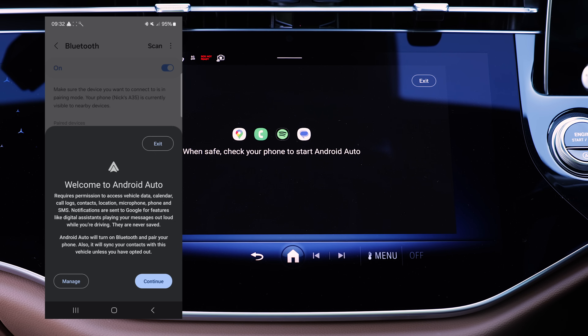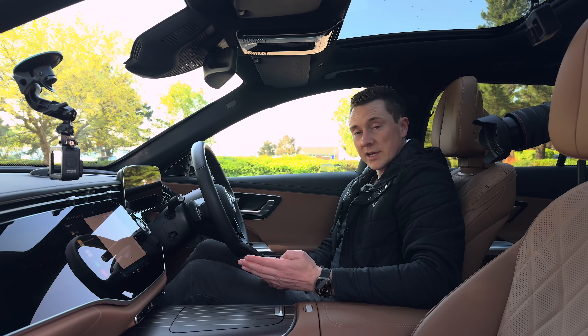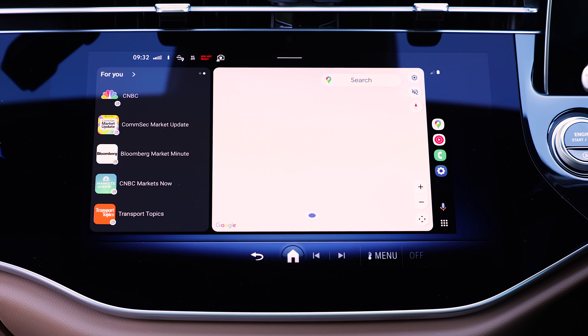Because Android Auto accesses quite a few components — things like contacts, call logs, location, and microphone — it will ask if you're happy to share this information. You'll need to tap yes to make this work. And there we go, that's it all connected up and Android Auto is up and running.